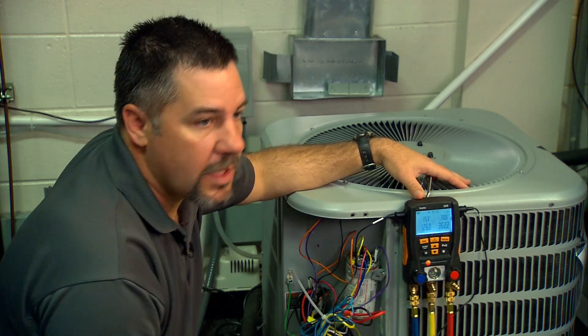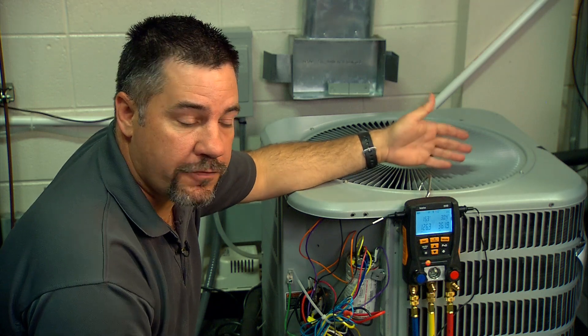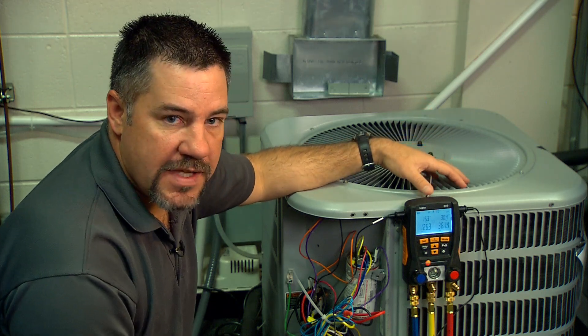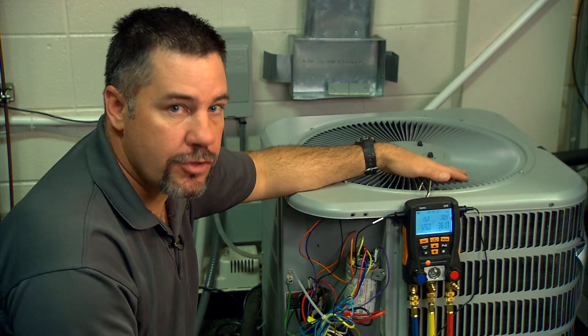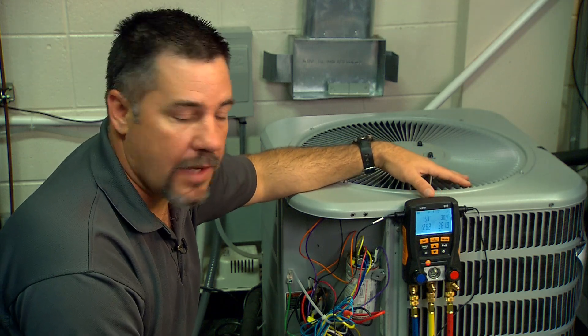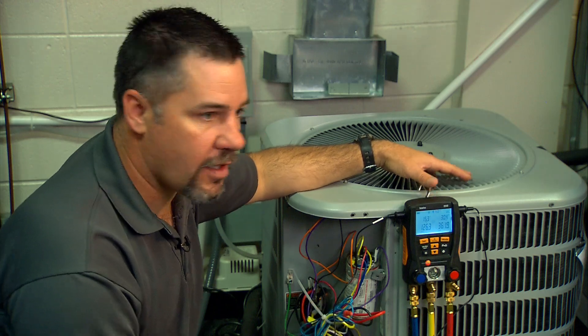It's very important to wait between adding refrigerant — the manufacturer recommends seven to ten minutes. This is especially important with R410A because it's very easy to overcharge the system by adding refrigerant too soon before the system is stabilized. We don't want to overcharge it and then have to reclaim refrigerant — we just want to charge it and get on down the road.